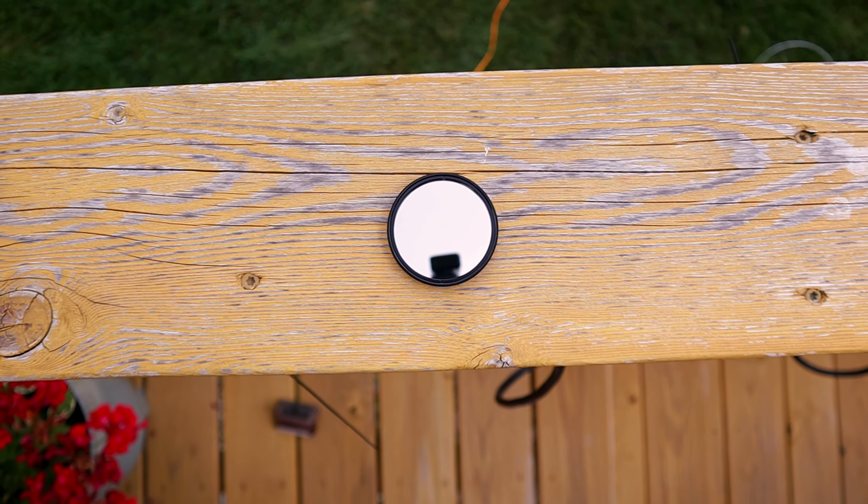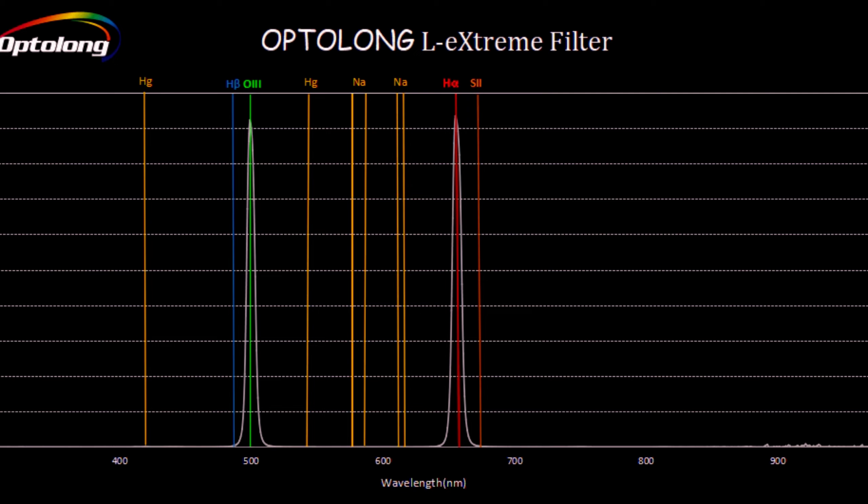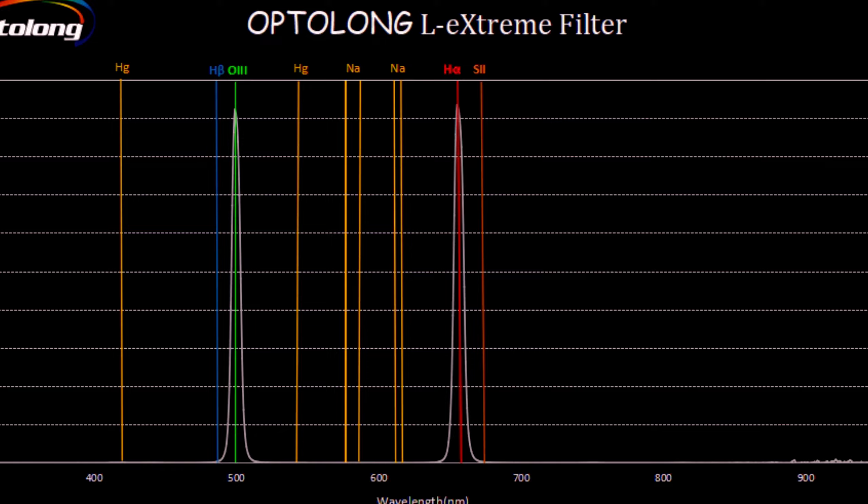This is where the Optolong L-Xtreme came in about three years ago, and it is one of the most popular filters for astrophotography. It lets in 7 nanometers of HA and also 7 nanometers of O3, which is perfect for a lot of astrophotographers in light-polluted areas. Before the new L-Ultimate came out, this was considered one of the best filters for astrophotography because of its price point and bandwidths. 7 nanometers for both HA and O3 is absolutely stunning and will get rid of a lot of light pollution, allowing you to shoot nebulae even in the city.